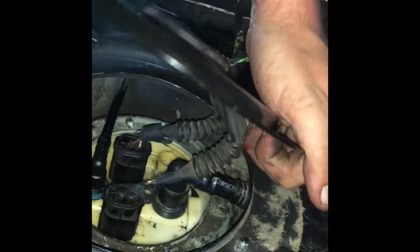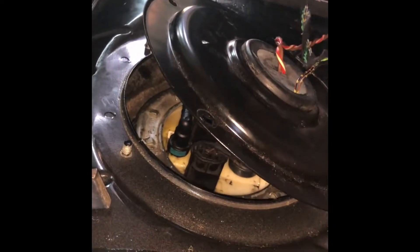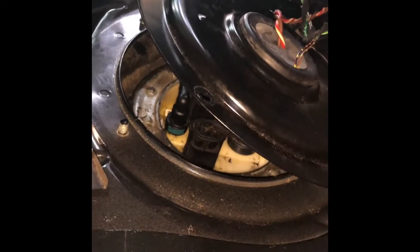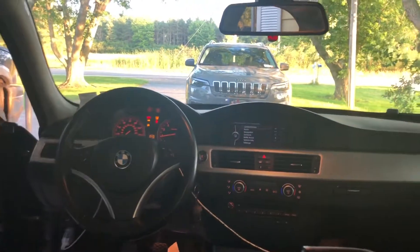Not putting the screws back in just yet — we're gonna test now and see if the pump primes. He's bleeding! We'll see if it primes, and the car is running, so it looks like we did it right. Going to seal it back up with the floor.